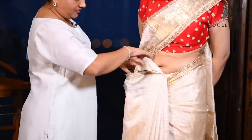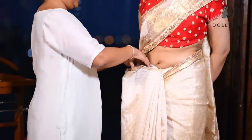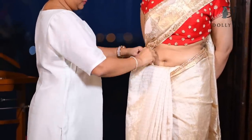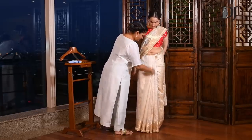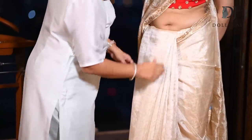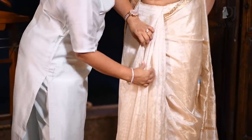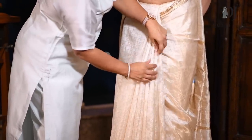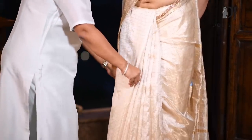Now pull the rest. Pull your saree properly and tuck this also. This part has to be really neat. If you just put in sarees without aligning them properly, it will make you look heavy from your waist.